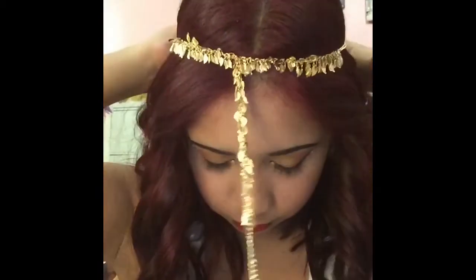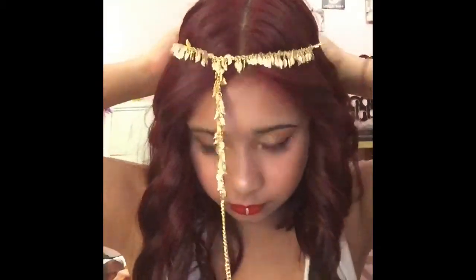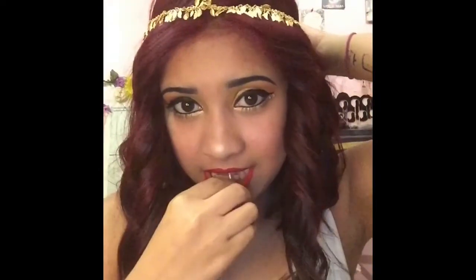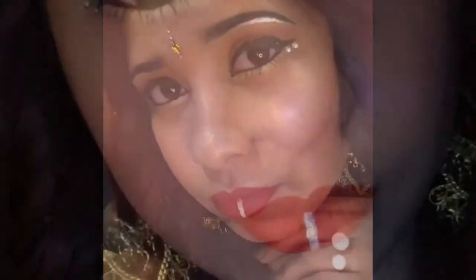And to finish off the video, I'm going to use some of my favorite jewelry. You have to add jewelry — come on, it's a festive look. Thank you.